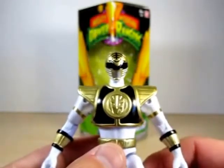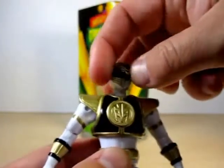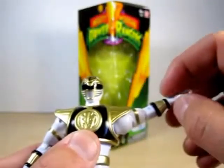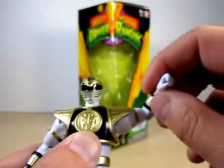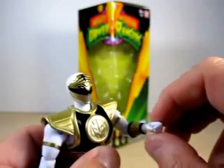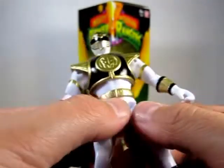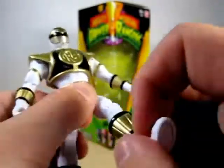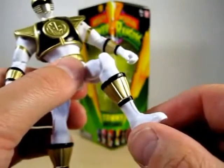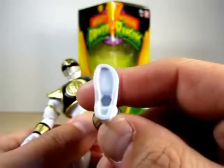Our articulation is pretty much the same as what we've seen with the Green Ranger — 360 all around head rotation. Can do a swivel, but can't hinge much due to the shield. Can bend the elbows, can do a full arm rotation, can do a swivel in the legs and knee movement. And this is what I didn't mention in the Green Ranger review — you can do a full foot rotation. And then there's the peg holes.